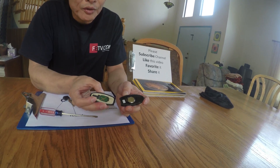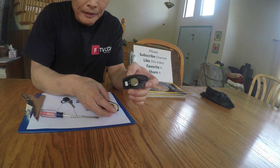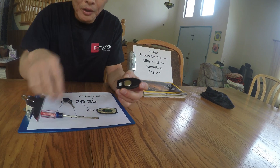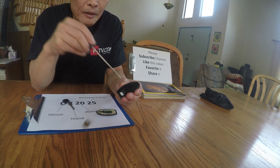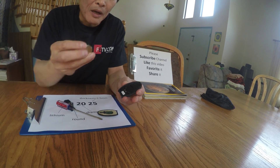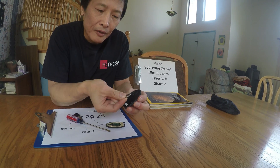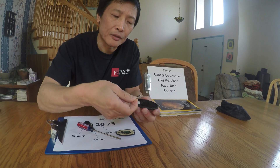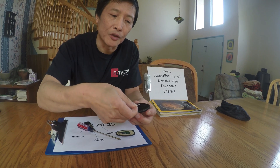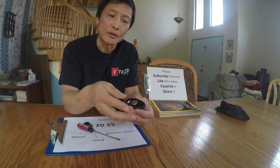This is what it looks like inside, and here's the battery you need to replace. Remember the polarity — the positive sign is on the back. So this is the original one. When you put the new one back, remember the orientation. Then you just close it and snap it back in.